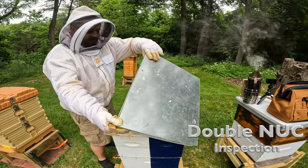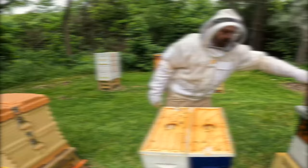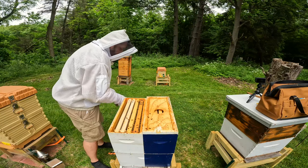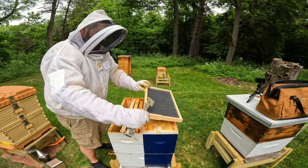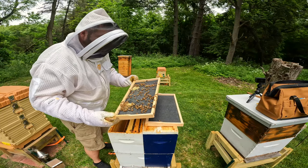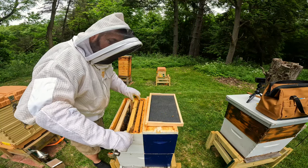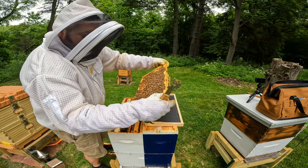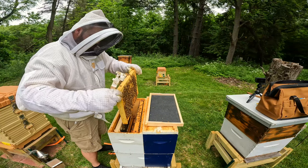Over to the resource hive. Wow — good population it looks like here. This side is the side that has my Caucasian queen. Nothing there, so I'll just set that right there. But plenty of bees on these next frames. They're starting to build out comb, so that's good. I'm really only going to check the top boxes in this colony. Look at that — beautiful brood frame here. That girl is laying it up. Beautiful brood frame — that is what I want to see.